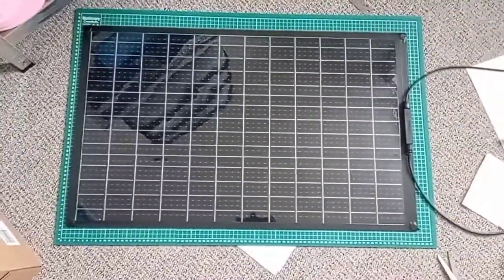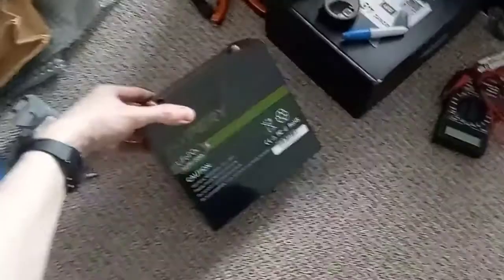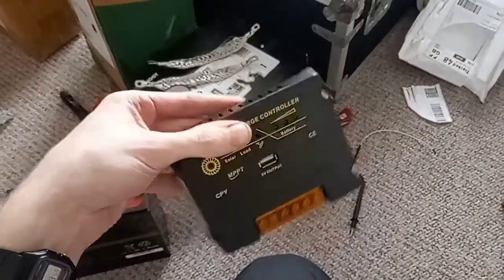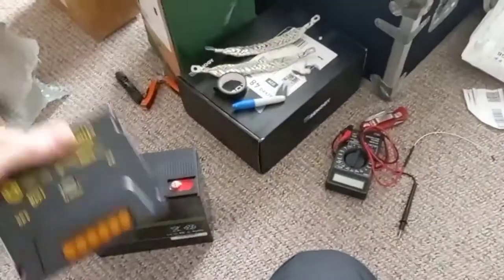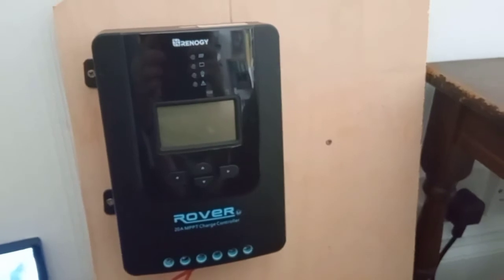I'm just in the process of setting it up, but something that did occur to me — which I'm a little bit gutted about — is I wanted to use it with this lithium battery and this cheaper controller, but it doesn't have the right modes for lithium batteries. It's got all the float charging and whatnot, so unfortunately for now I'm going to have to use it with this more expensive controller, which I wanted to use with a bigger panel.